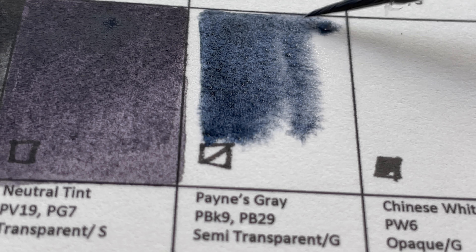The sets include colors like Azo Yellow, Azo Orange, Burnt Sienna, Dioxazine Purple, Nickel Quinacridone Gold, Permanent Alizarin Crimson, Phthalo Green, Pyrrol Red, Sap Green, and Ultramarine Blue. I'll include a link to Jackson's Art so you can check them all out.